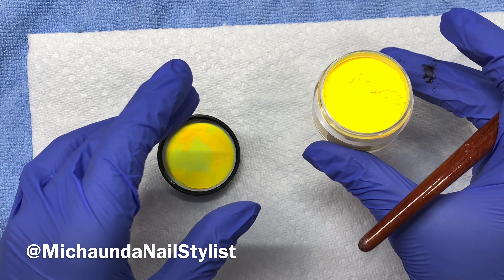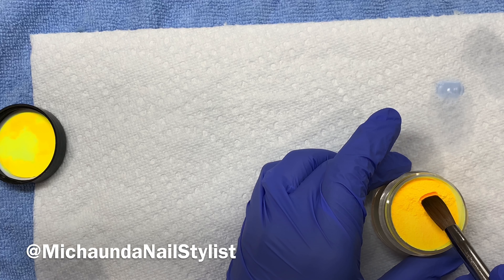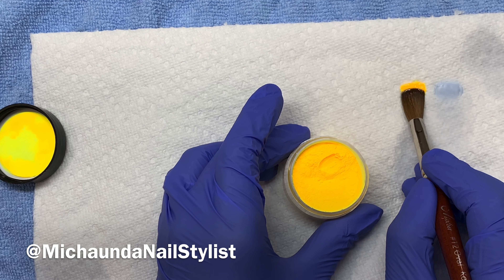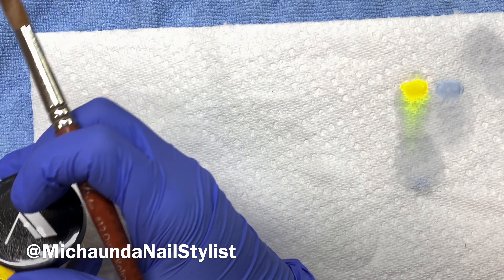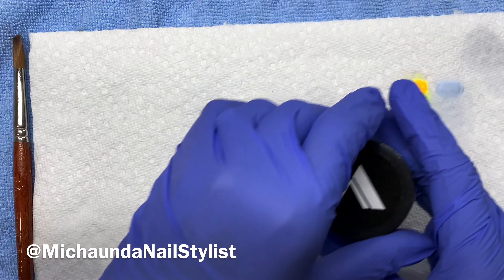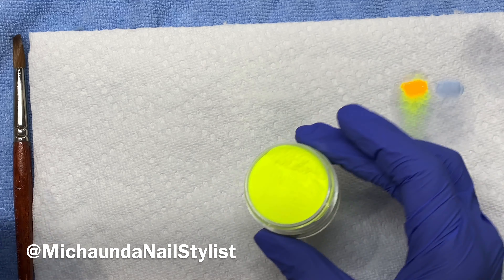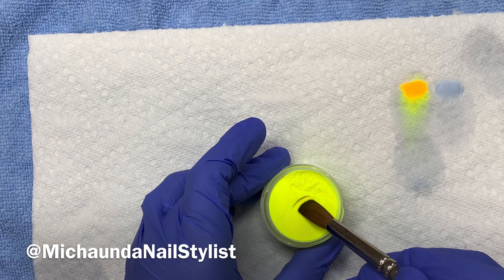This is 116. Can you see that? Oh, that's very pigmented — very pigmented. This one is 111. 116 is way richer; 111 is more like a lime green. Do you guys see that?